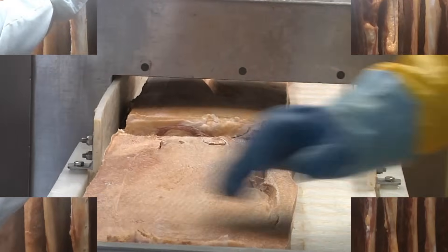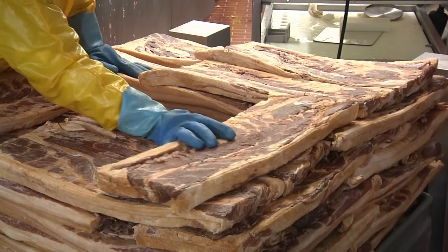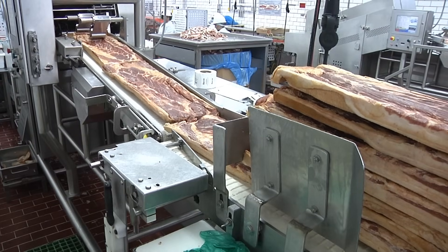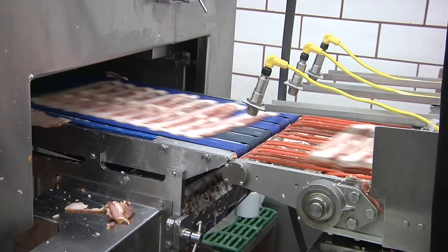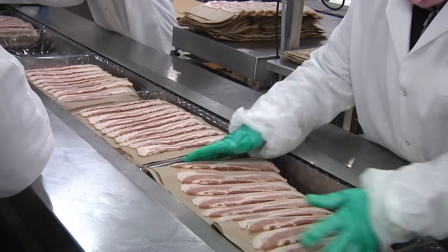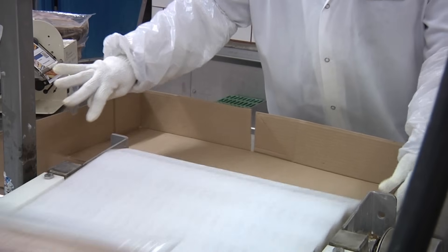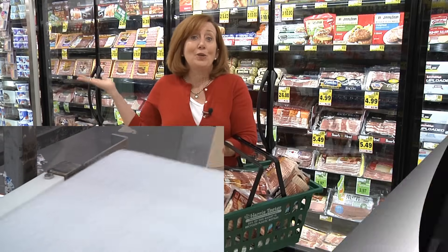The entire bacon slab is then pressed into an even rectangular sliceable shape and sent off to the slicer. The slicer is set to slice the bacon slab into specific thicknesses of slices, which are then neatly stacked and packaged to be sent to grocery stores, restaurants, or just about any place that serves food. So that's how bacon's made — the next time you're frying up a slice or wrapping a steak in it, you can tell your friends you've seen the process.